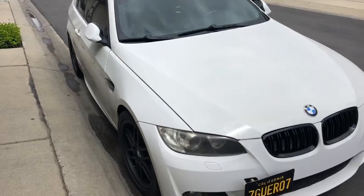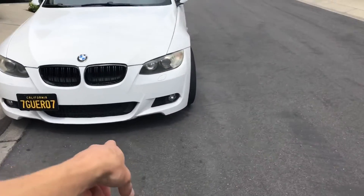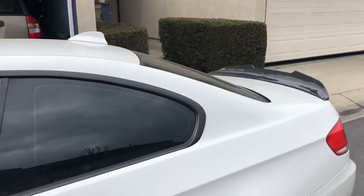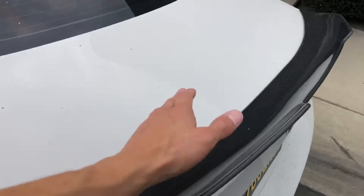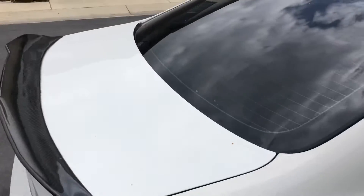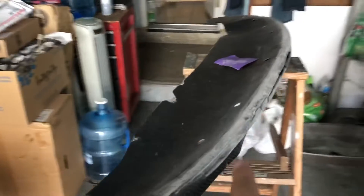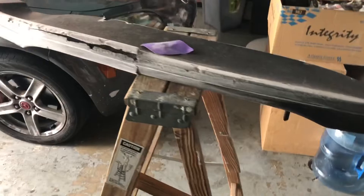Got the 335i right here. I took the carbon fiber lip off because I'm doing some maintenance and work on it. If you guys saw my previous videos, you'd see it's all cracked up — trying to restore and bring it back to life, like this spoiler right here. I already started sanding it down. You can see the big old crack right here. Shouldn't be too bad. I bought some carbon fiber cloth and epoxy — got it from eBay, like 35 to 40 bucks. They have the cloth right here in this bag.